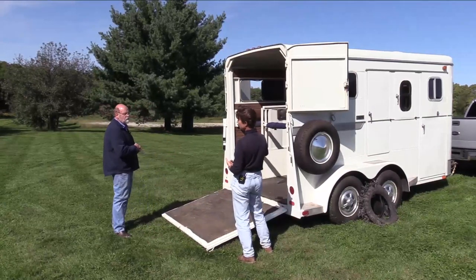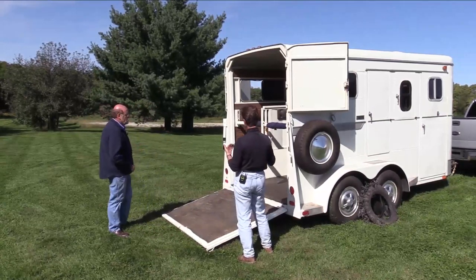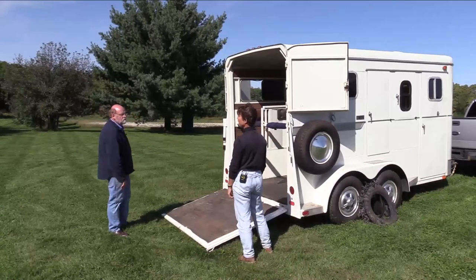So I can stand out of the way of the horse. If I have a horse that's nervous in this trailer, I'm standing well off to the side — not in a danger zone at all.